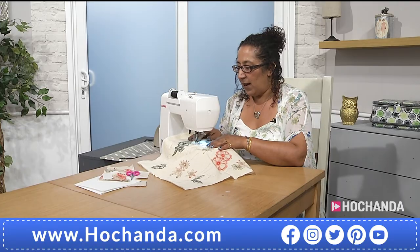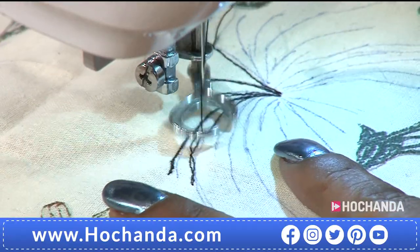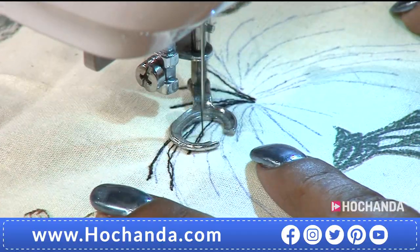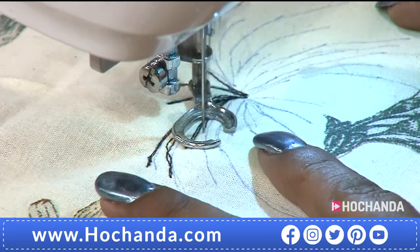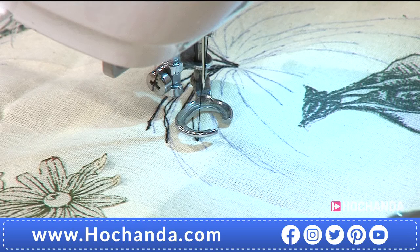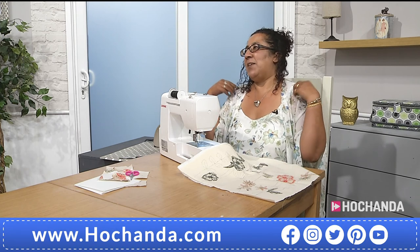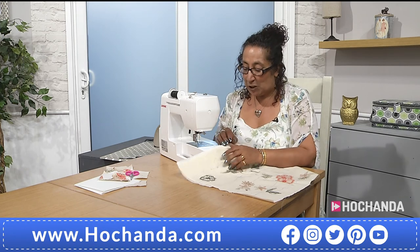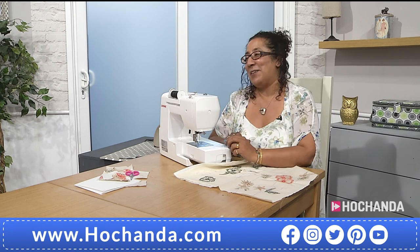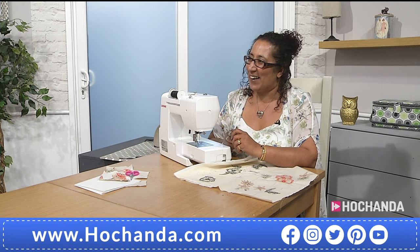Go over everything twice for a much better look. Don't worry too much if it's not exactly where you want to stitch. Free motion is quite relaxing once you get into it. The first time you try it you might end up with stiff shoulders, so when I teach it I remind students to breathe and relax their shoulders — they're really tense at first. But once you get going, you learn to relax a little bit.